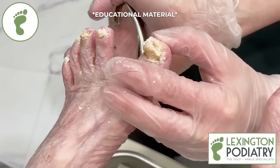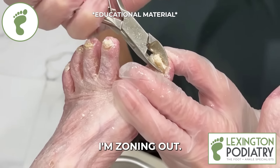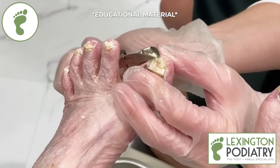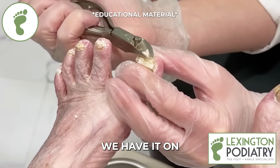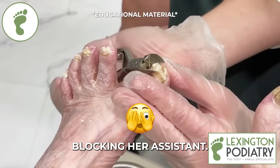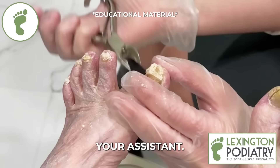How are you doing over there? Am I grossing you out? You're zoning out. We have it on good authority she does not want to watch, so we're blocking her — we'll call her your assistant.